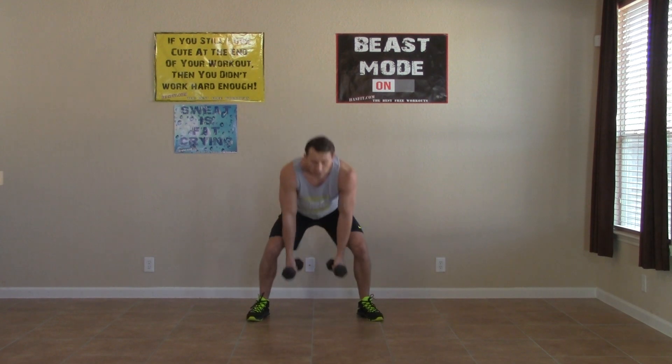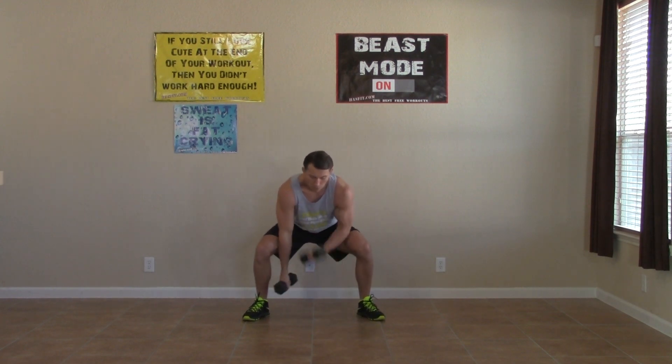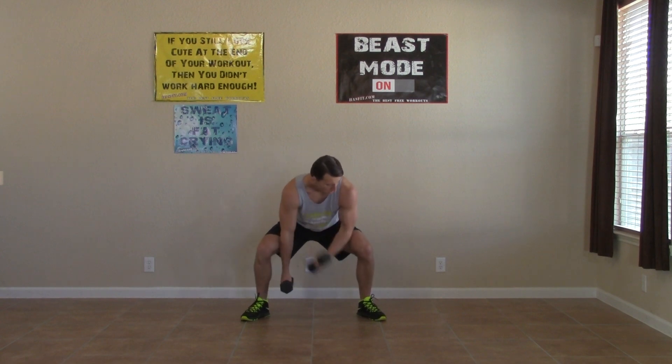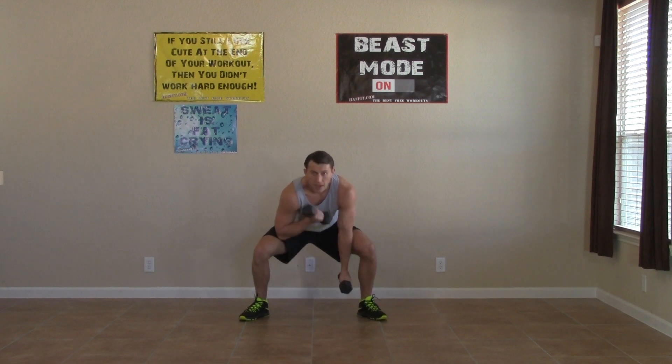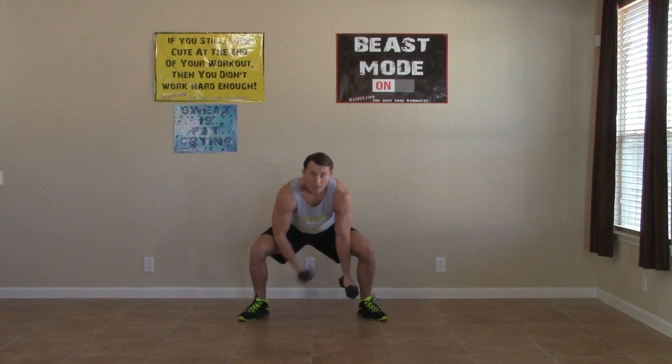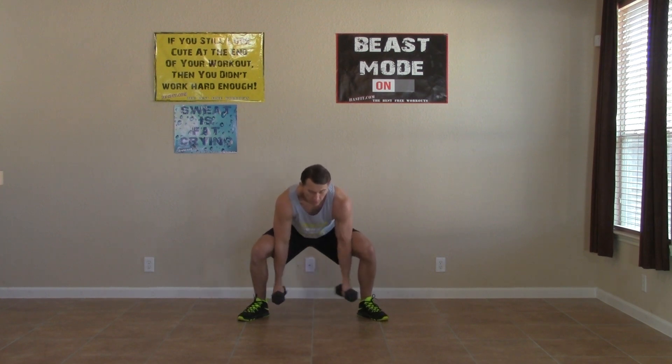Moving right into the monkey concentration curls. Weight in your hips and you need full range of motion. Keep those elbows right on the inside of your quads. Come all the way up, all the way down. Full range of motion. We've got less than 10 seconds — keep moving. Five, four, three, two, one, zero. That's the end of the third round, just one more to go.